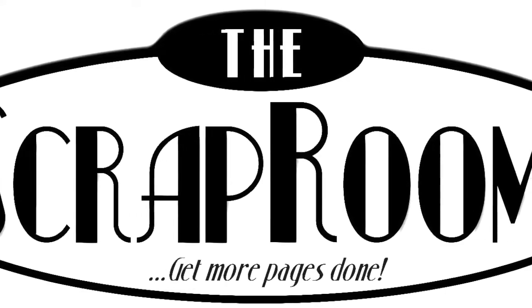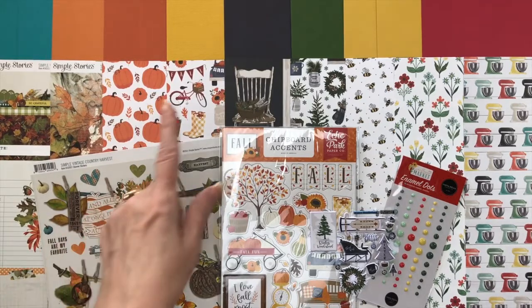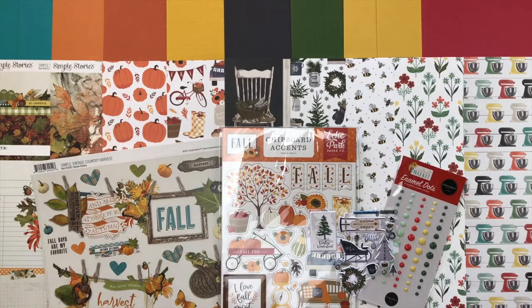Hello and welcome to The Scrap Room. I'm Tina Gale here with your three add-on kits for November 2021. We have three add-ons that coordinate with our Flavors of the Month kit. You can add on cardstock, patterned paper, or embellishments. This allows your kits to go even further if you're wanting more options. We're going to dig in and look at each one of these closer, starting with the cardstock.